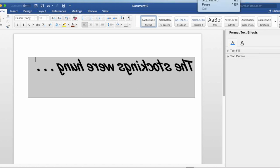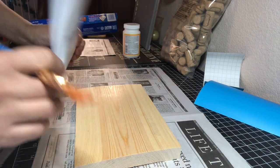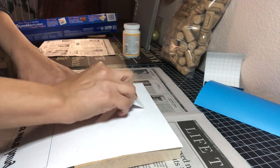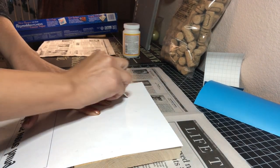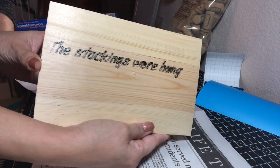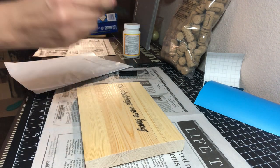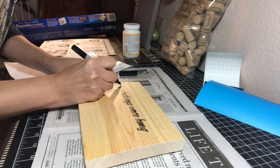I'm going to show you a sample I did on a piece of wood first, because I wanted to try it out before doing it on my sign. Using the same method, I took my scraper and scraped on the ink, then removed the paper. I wanted it to look a little darker so I took a black felt tip marker and simply went over each of the letters to darken the ink.